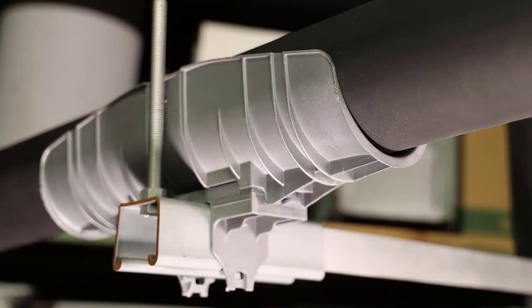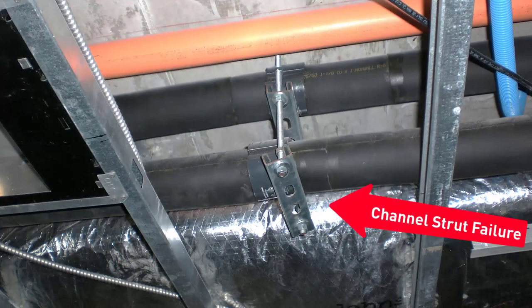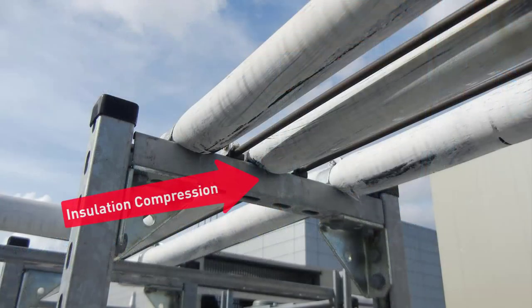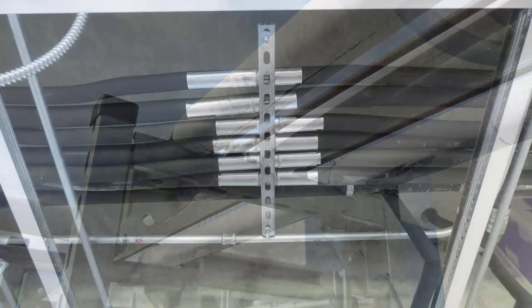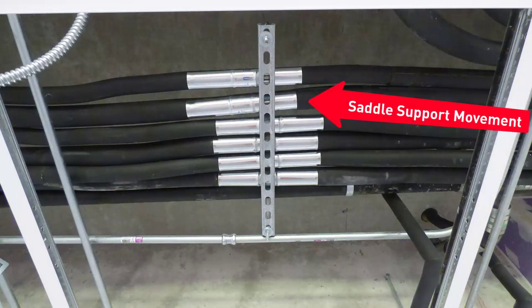Suspension and support systems protect piping and insulation from damage caused by pipe expansion and contraction. When a pipe moves, support accessories need to adapt with it. Some systems can slip out of place when pipe movement occurs, exposing insulation to pressure and compression and therefore reducing energy efficiency. Pipe supports also need to reduce friction during movement to avoid damaging the insulation at the contact points.